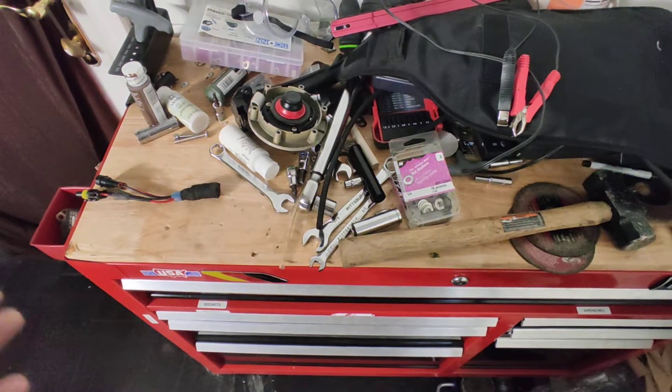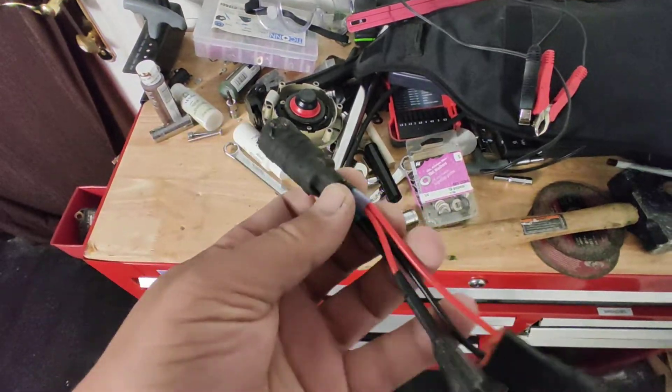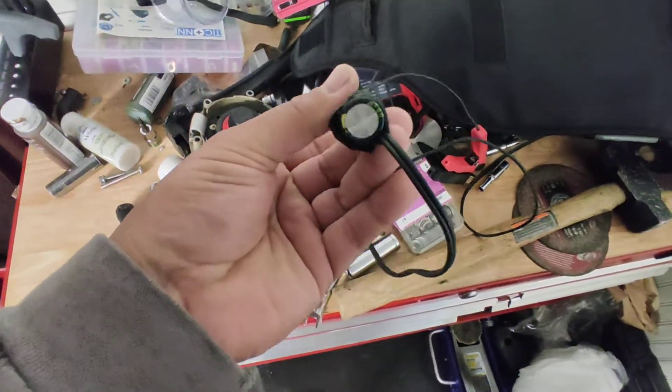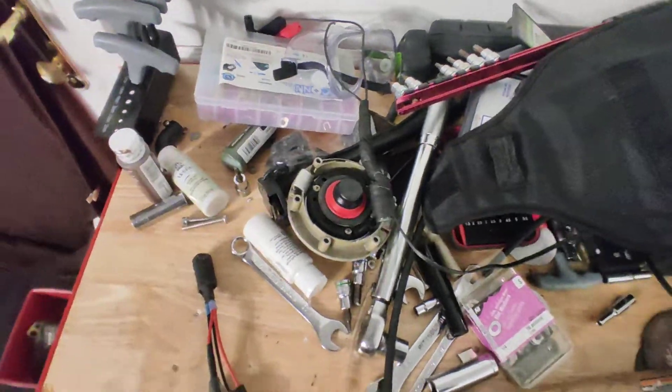It doesn't hurt anything, doesn't cost any electricity to charge it, per se. It just goes. I have them on everything. Here's an example — I have it on my frickin' cardmate, dude. I literally have it on my cardmate. I have it on everything. They're just awesome, that's all.